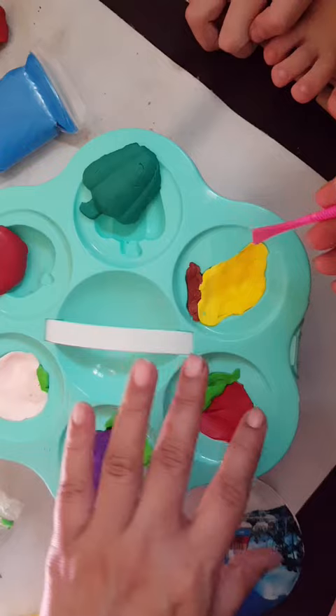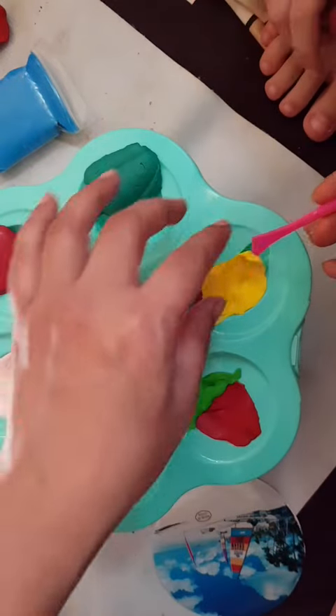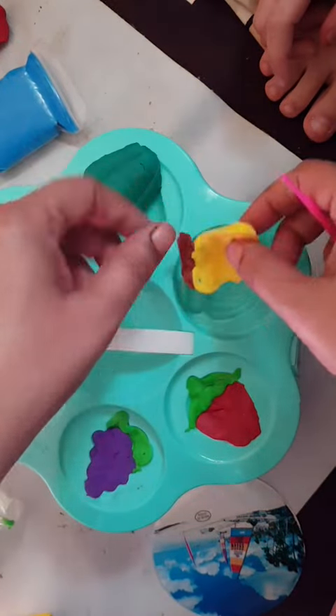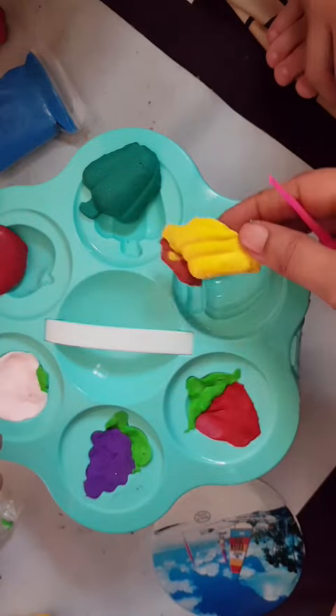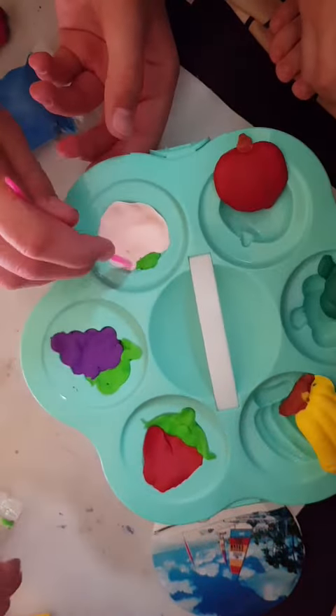Put it here. The third one — I know how to do it. Banana, banana — okay, now put it here. I want to do a peach.